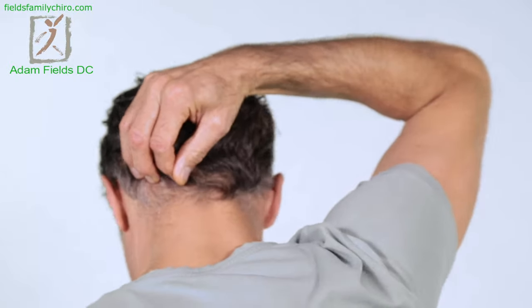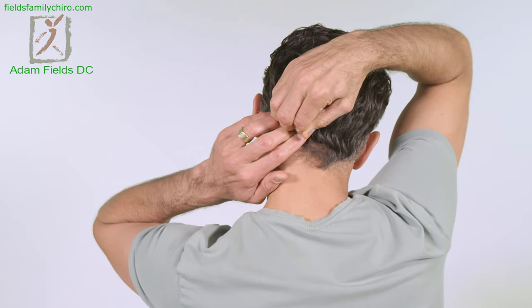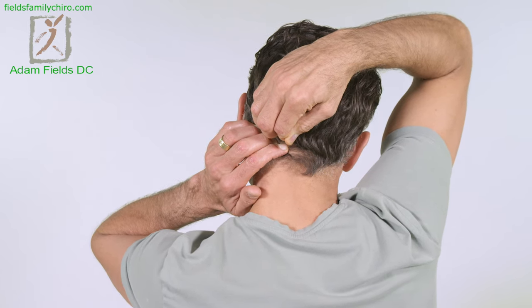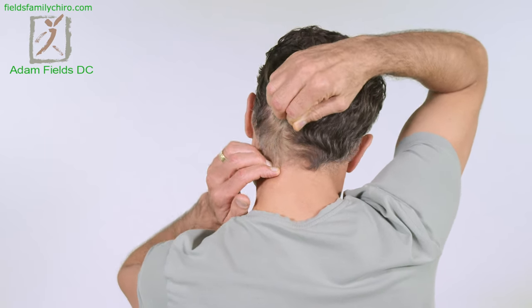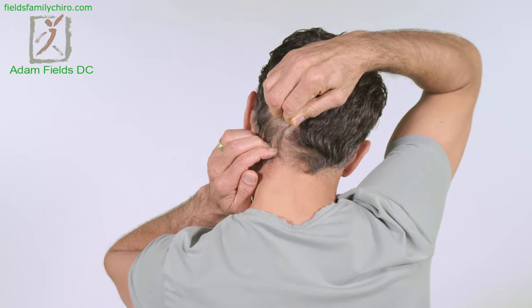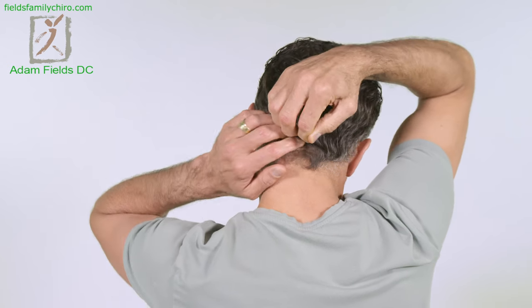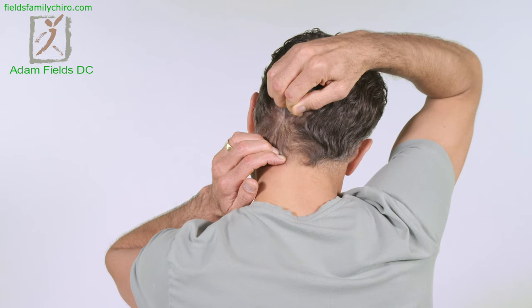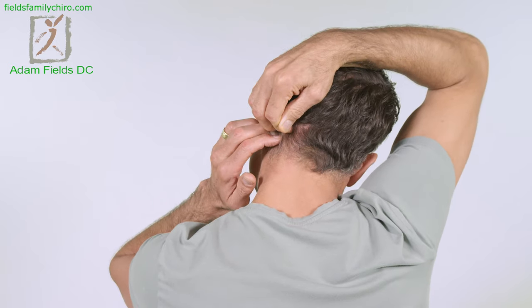We're going to work your suboccipitals now. Take your right hand around your head and get right under that suboccipital, then take your left hand to meet the right. Push right where your skull meets your neck and just drag those hands away from one another. Put them together, pinch, and push as hard as you can — even feel the hair pulling, that'll help. Feel any knot in there, just dig right through it — like a squirrel tilling the soil underneath that suboccipital area.